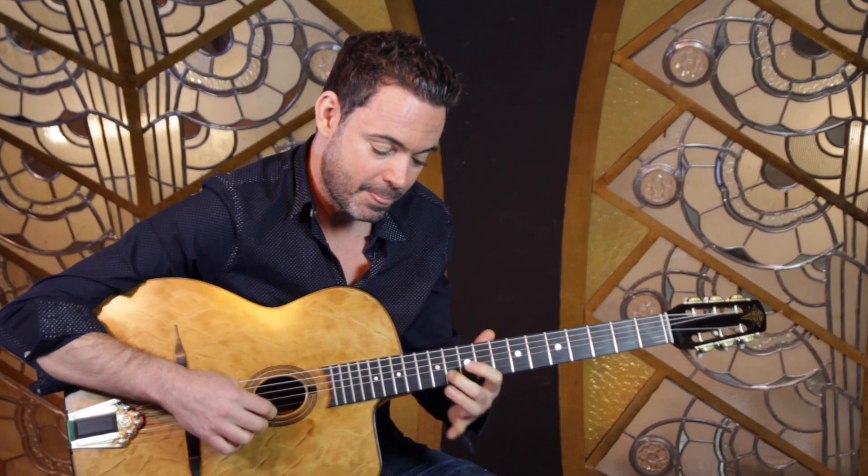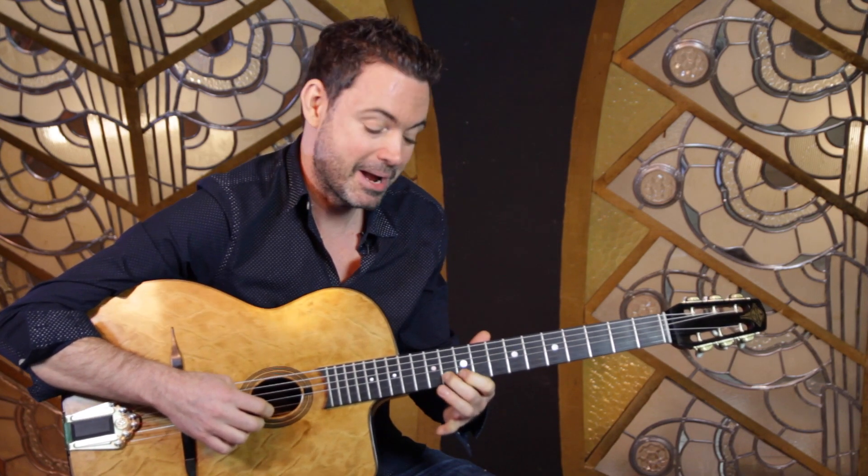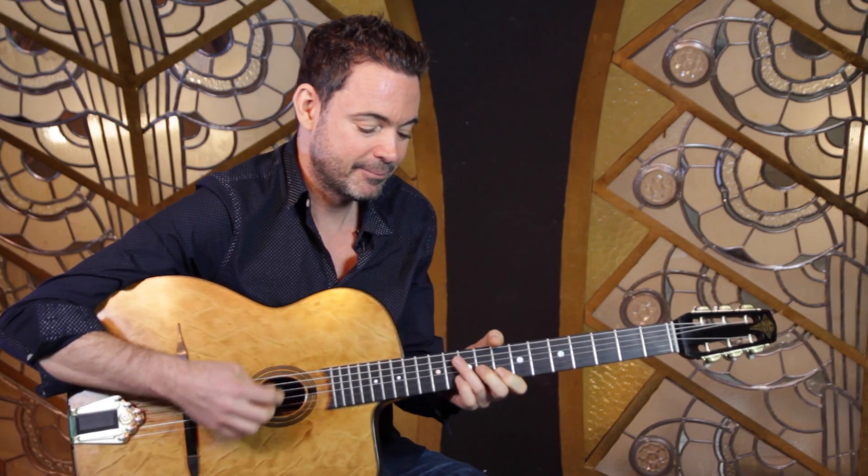You can also bend that note — so instead of playing the B straight, you can bend up to the B, let it come down to the B flat, then down to the A. It's going to sound great over C major.